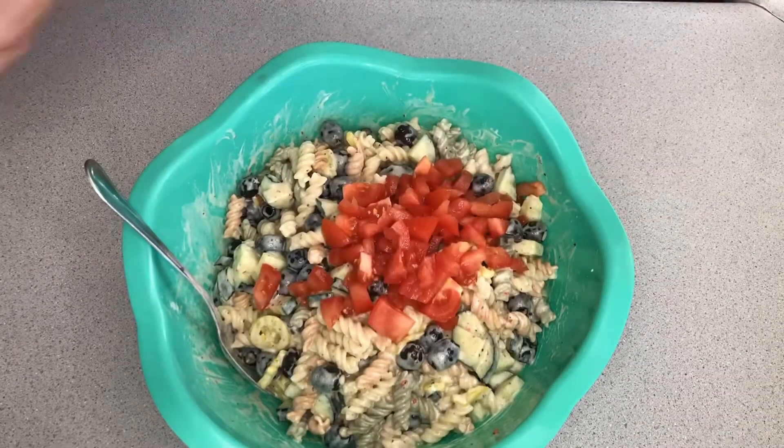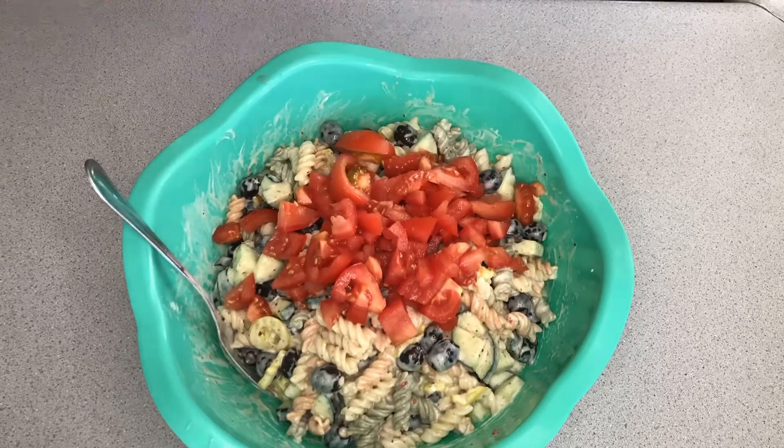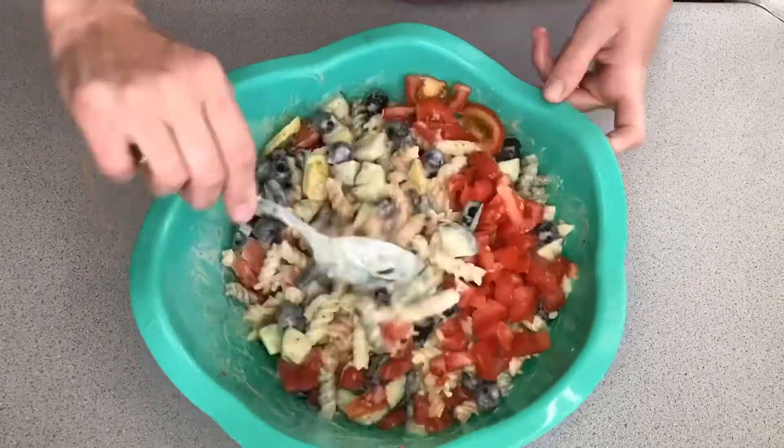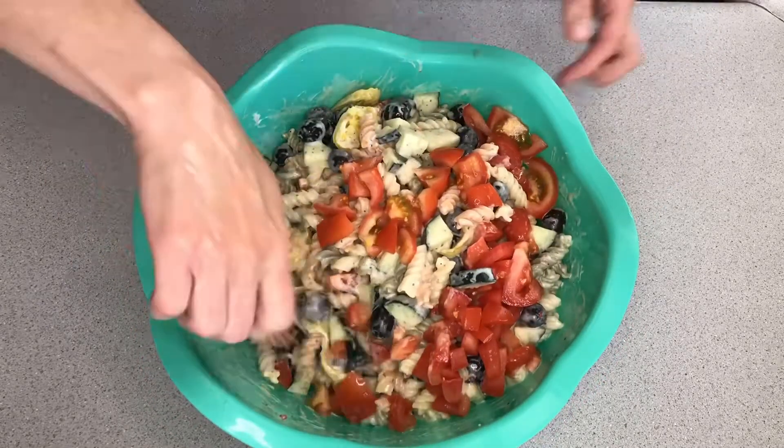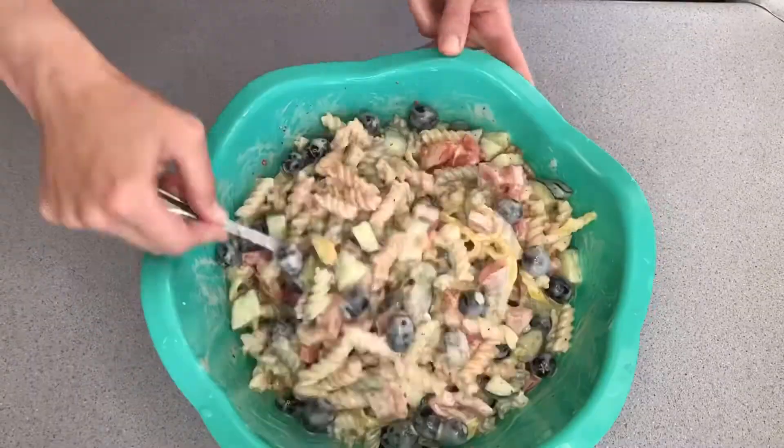You can actually put meat in it too if you want to chop up some salami. You can add a lot of different vegetables to this if you want. It's really good and it's really versatile. You want to let it marinate for at least a couple hours, then stir it really good before serving.